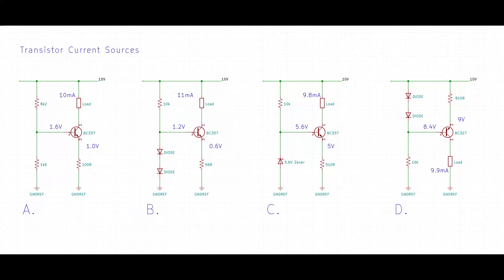Current sources and sinks have many uses in circuits and there are many ways to make them. This slide shows four variations that use a single transistor. Arrangement B will be used to demonstrate the concept.